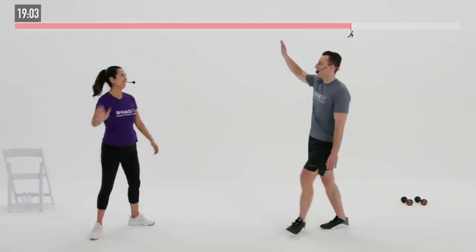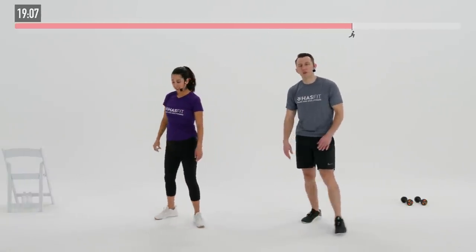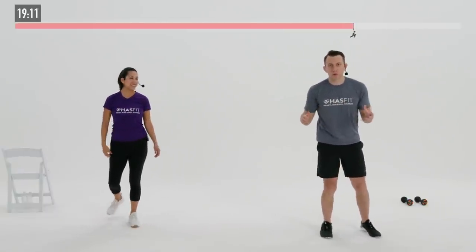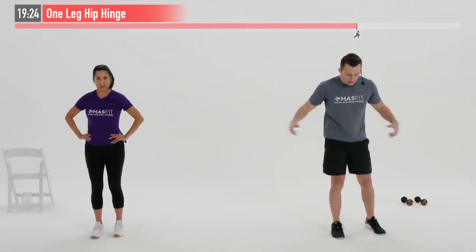Nice work, Claudia! Nice work to you and you — nice work out there, HasFit tribe! It is time for our cool down. The purpose of our cool down today is to allow our heart rates to come down nice and slowly, and at the same time this is where we get some added mobility, flexibility, and stretching in.